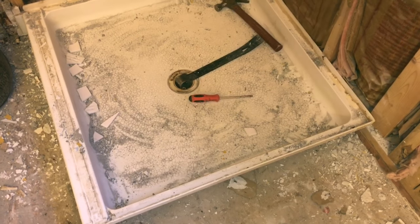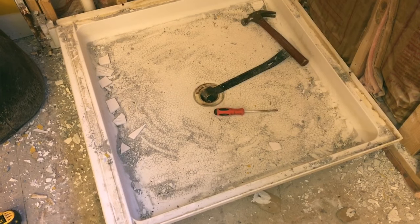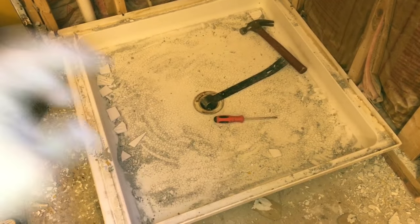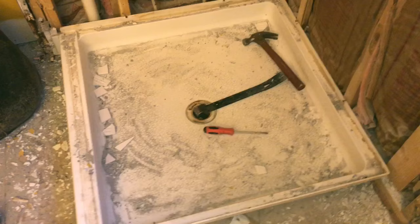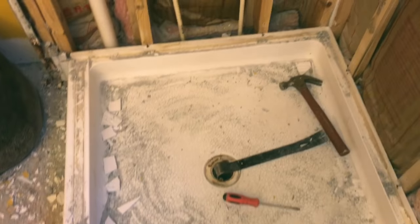I've got a shower tub here, and there are a lot of people who probably don't know how to unscrew or take out the shower drain. The shower drain is actually screwed onto there holding it in place. I'm going to show you guys a trick on how to get it out without buying the $50 tool needed to do so.